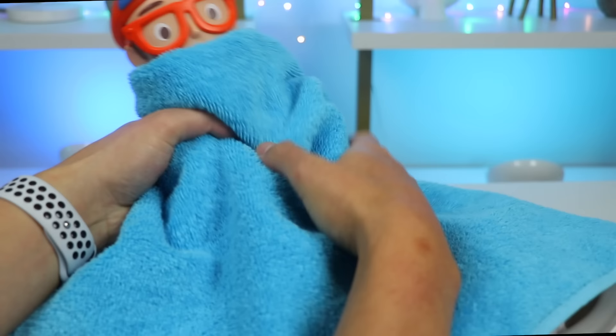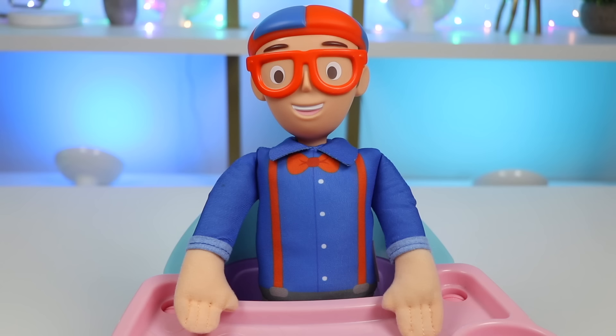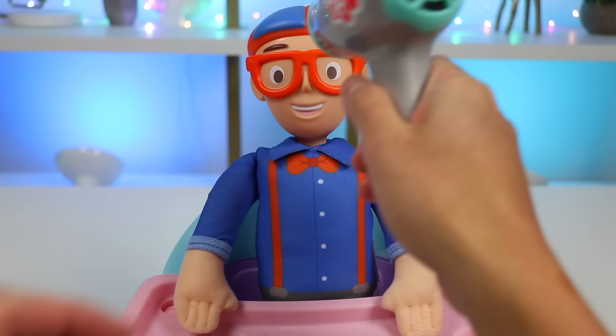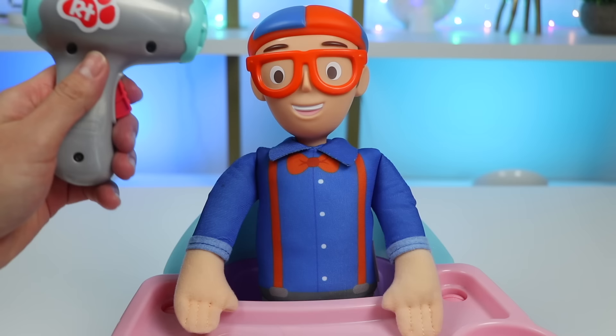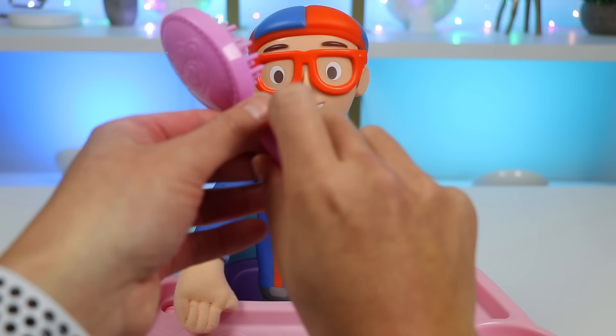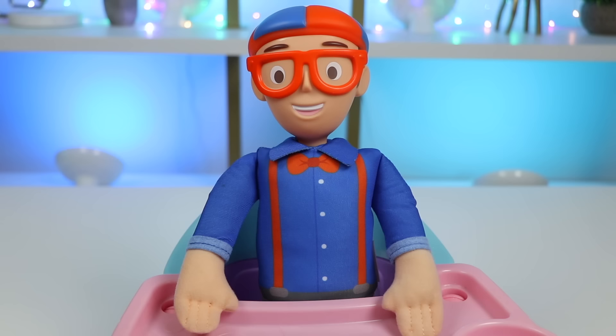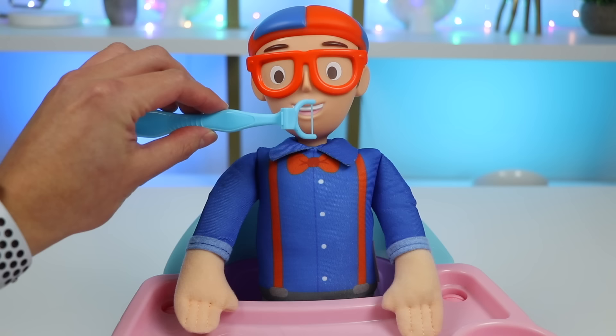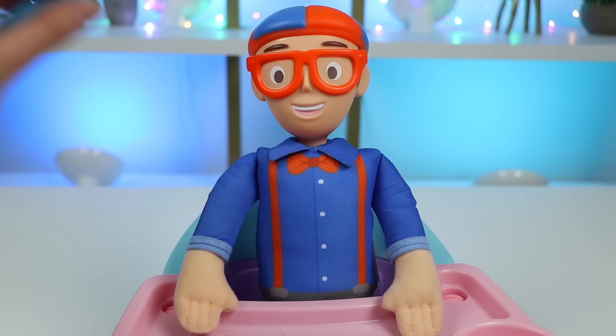Okay, Blippi, it's time to get out of the tub. Let me dry you off with this towel. Now let me use this blow dryer. Now I'll brush your hair using this pink comb. Looking good, Blippi. Okay, now let me examine your teeth while we're at it. Your teeth look perfect, Blippi. I see you take great care of them. Flossing and brushing is a must to maintain healthy teeth, so I'll start by flossing your teeth.